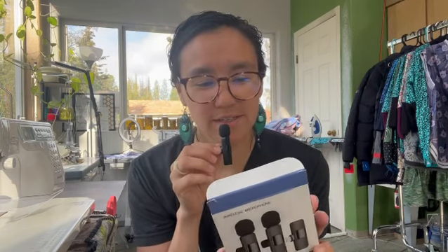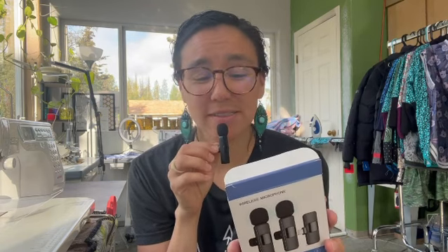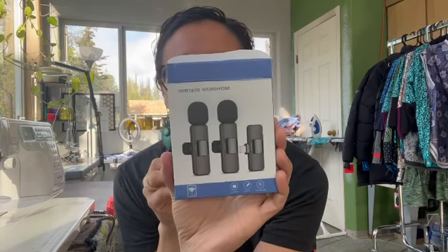I wanted to just kind of hop on. If you are looking to invest in a little microphone — I don't remember how much it was, maybe less than 20 bucks — if you're looking to invest in a wireless microphone, I got this for my iPhone and it works great.